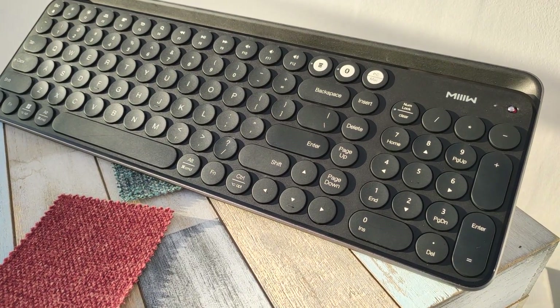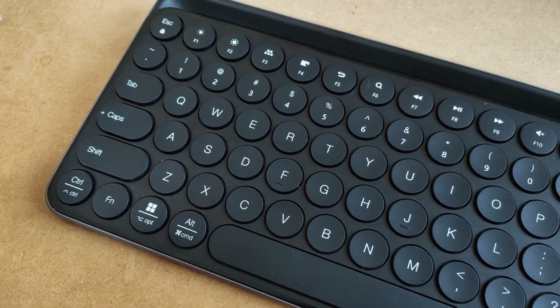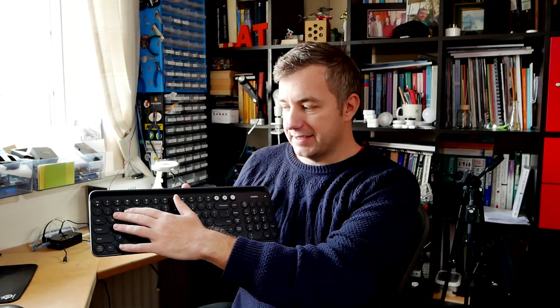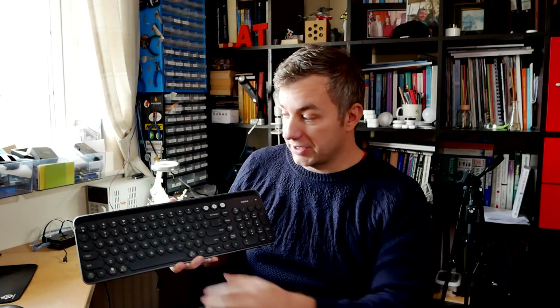This keyboard has membrane keys and it's unlikely to have spare keycaps, which means you'll have to get used to the layout itself. A couple of changes compared to my mechanical keyboard and my laptop keyboard — for example, the @ is above the 2, and you have a hashtag which is missing from here. So double-check the layout, because this is something you'll have to get used to.